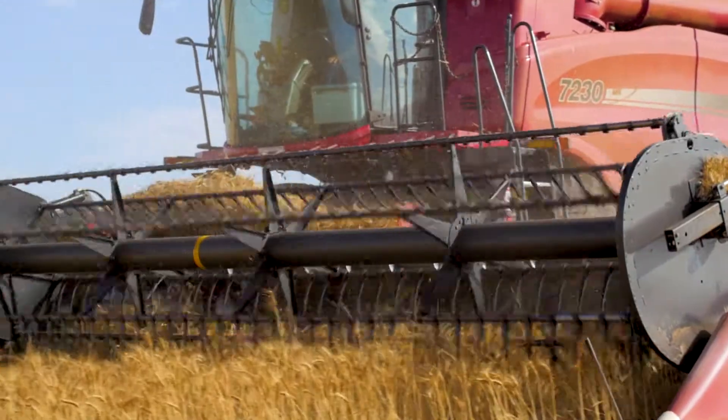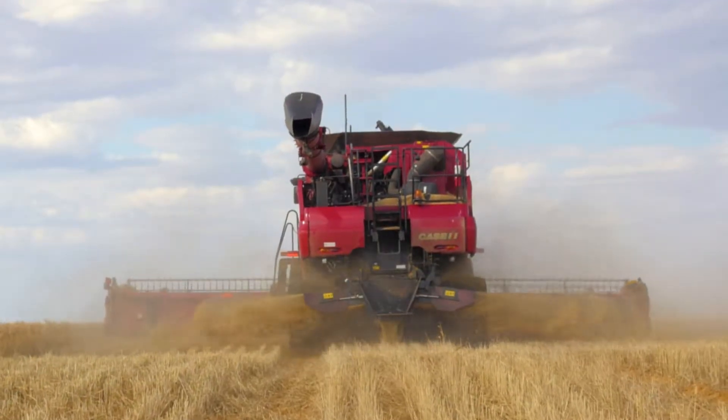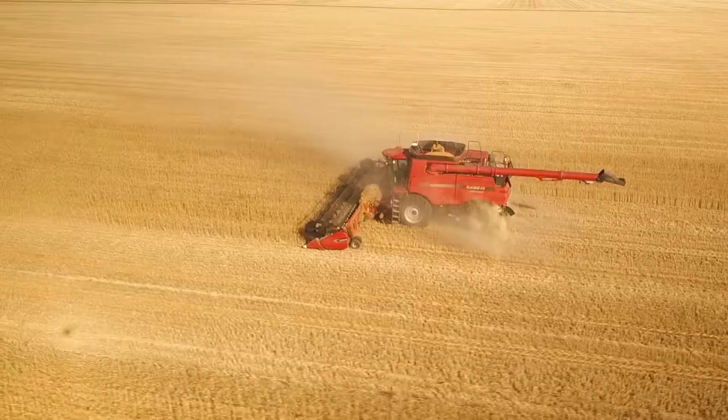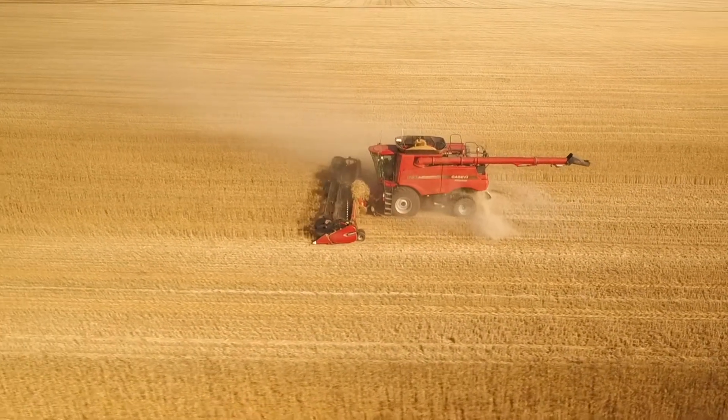Chaff lining is just capturing all of the chaff off the sieve, putting it into a shoot, placing it in a narrow line in the middle of the header, and then putting chaff line back on chaff line year after year. Some of the weed seeds rot, and some are suppressed by trying to grow in chaff.